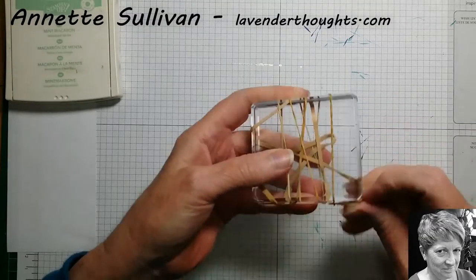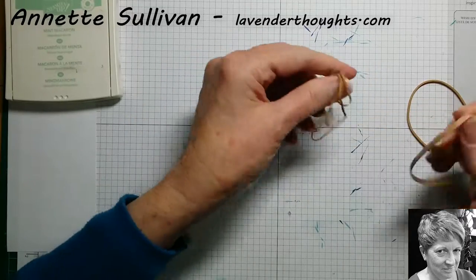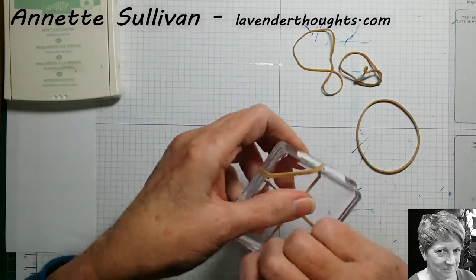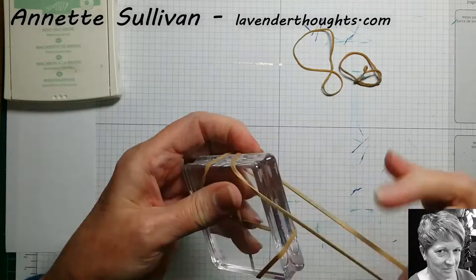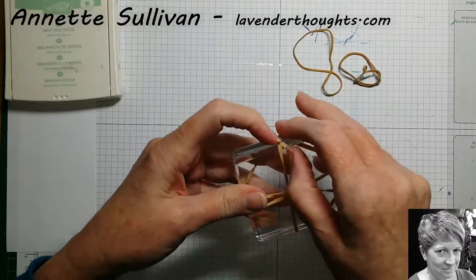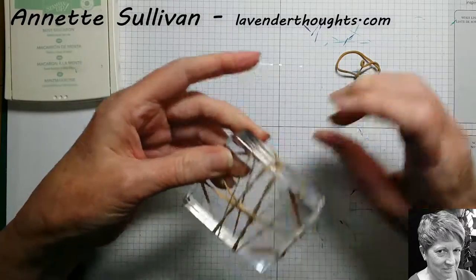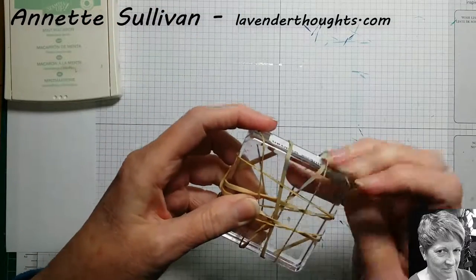I've just got all these different size rubber bands. Different thicknesses will give you different textures when you put the ink on. You can just put your rubber bands on any way — curled or flat. Just move them around to get different effects. You can have as many or as few as you want, just depends on what sort of effect you're trying to get.